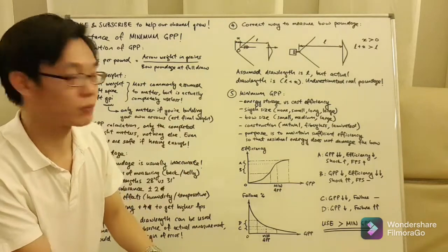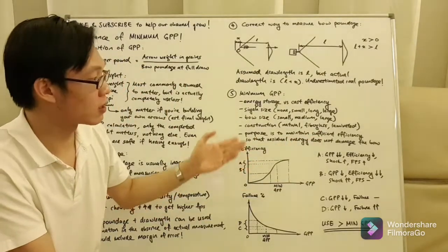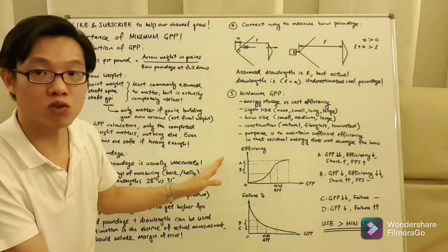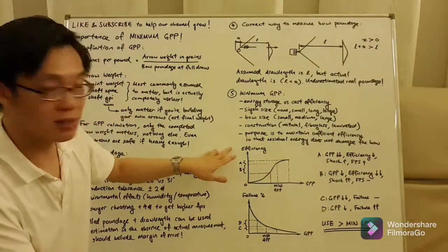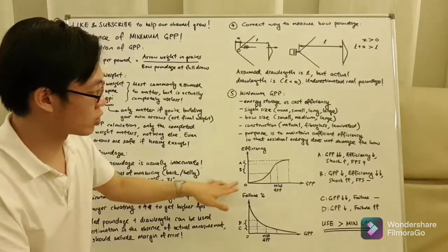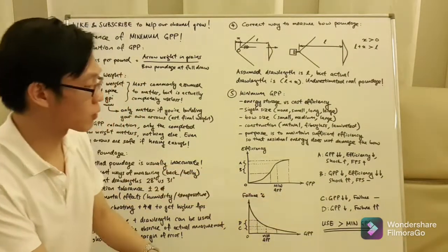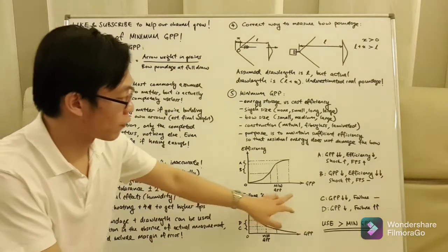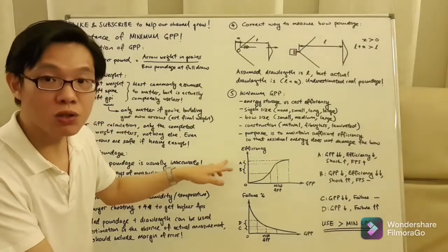The purpose of minimum grain per pound is simple: to maintain sufficient efficiency so that the residual energy does not damage the bow. On a chart with grain per pound on one axis and efficiency on the other, if we start at a very high grain per pound that reaches peak efficiency, as we reduce grain per pound we will see a drop in efficiency. However, for a big change in grain per pound, you only have a very small change in efficiency.